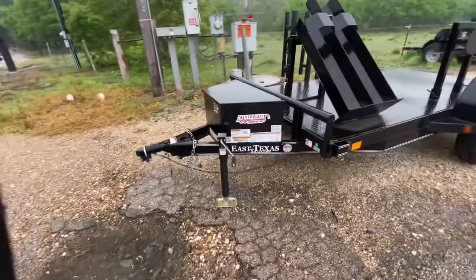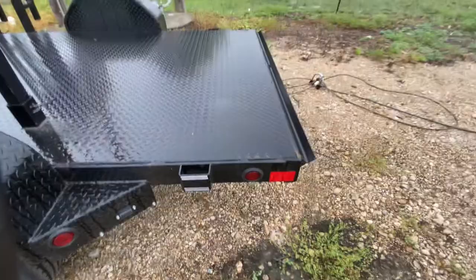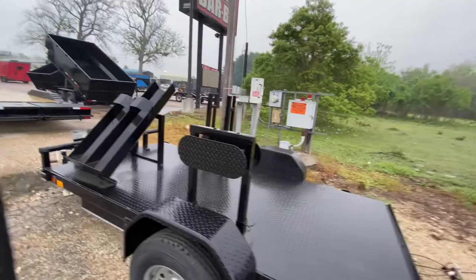It's going to have some pipe top here. It's going to have stake pockets on the front of the trailer. Got your little step side there, your diamond plate steel fenders, and your flush-mounted LED lighting. It's got reverse brake lights and stake pockets on the back of the trailer as well to help with tie-down points.